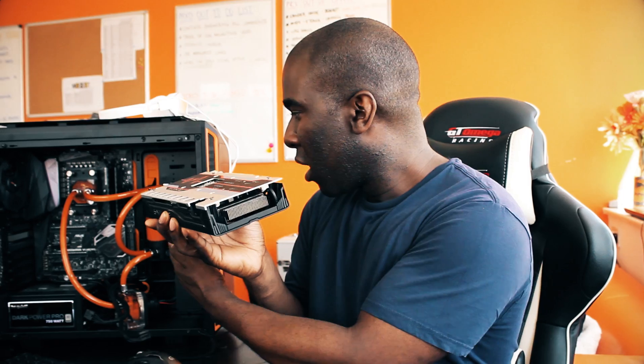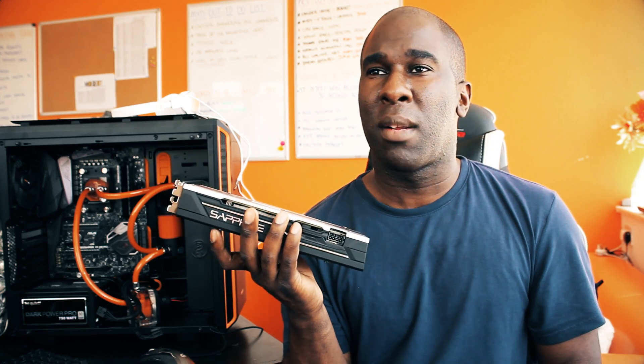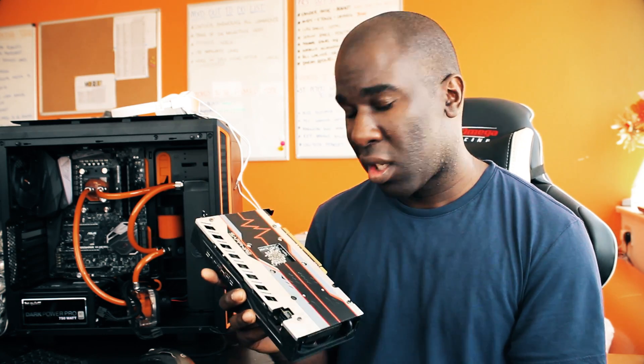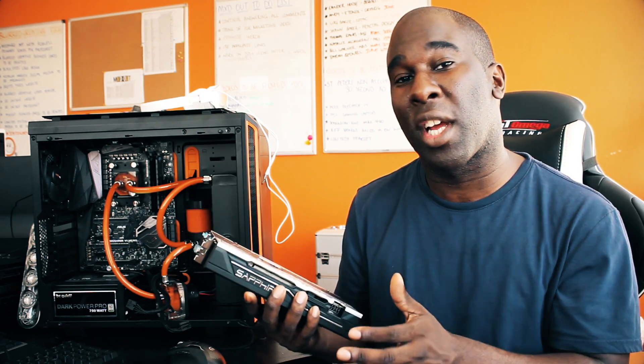Now we're going to install this into the test rig and do some stock benchmarks. We're going to be using Fire Strike and Time Spy, do a stability test and see if there's any throttling. I'm using a Ryzen 1600X, which means it wouldn't throttle — it's got loads of cores and virtual cores. This is an AMD graphics card so it should work really well in that system — no bottlenecking — and we should get some decent frame rates per second.